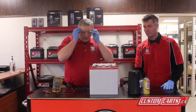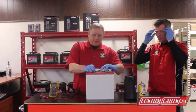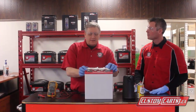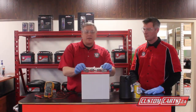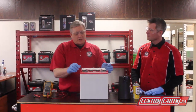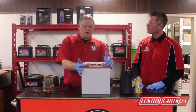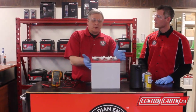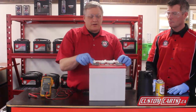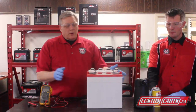One of the first things we want to do when checking our batteries is wear the proper protective safety equipment. Remember there's sulfuric acid in the battery, so it burns clothes and causes damage to surfaces. We want to be careful we're not splashing acid out. One of the things to check for is terminal corrosion. You want to keep those terminals clean and shiny with a wire brush.